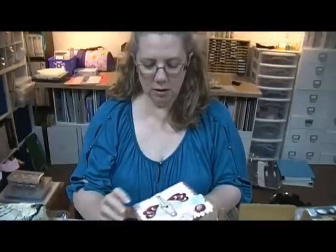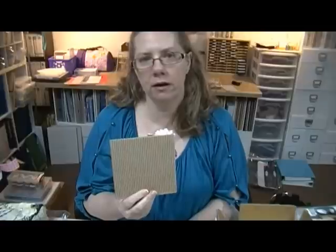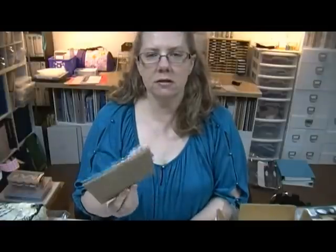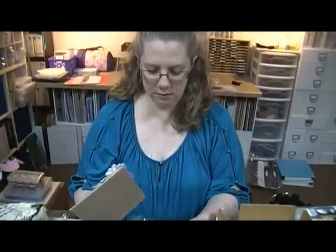You know what, I have got some of these cards and I've had them for a long time and I still have not used them. That's just the thing with me - I see people using something and it's like, oh cool, I gotta have it, and I get it and it just sits there and sits there and I don't use it. I need to start using my stuff.